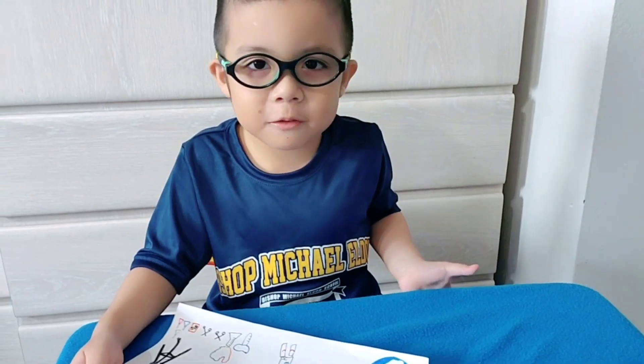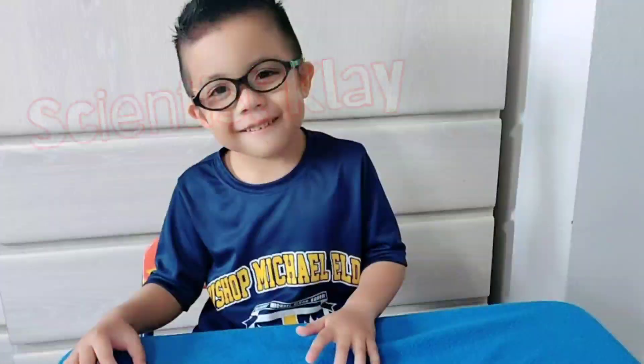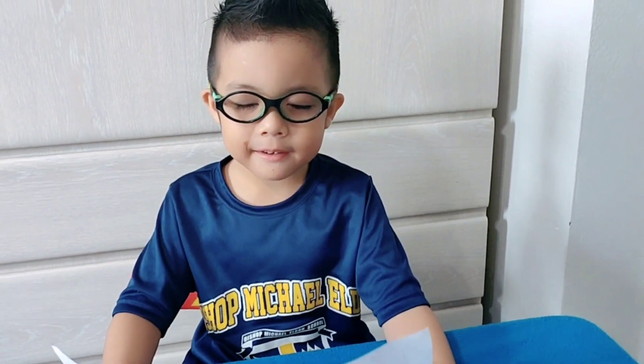When I grow up, I want to be an astronaut. I want to be a scientist. So now guys, I'm going to explain this to you.